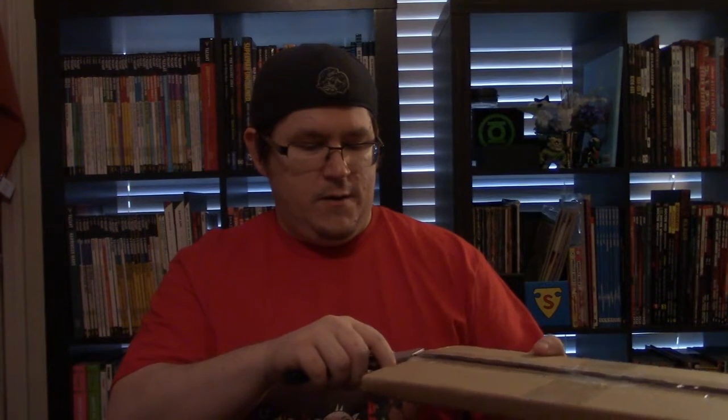But enough about Scout, because today this unboxing is coming from Source Point Press, and this is The Familiars. Let me get it open here.